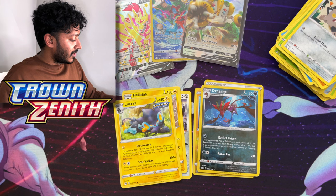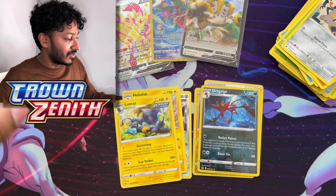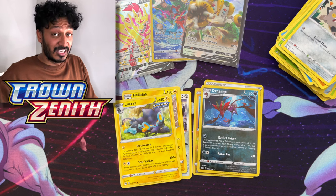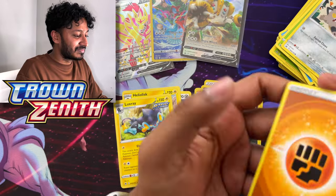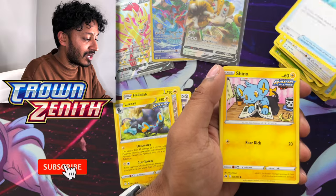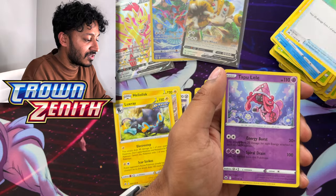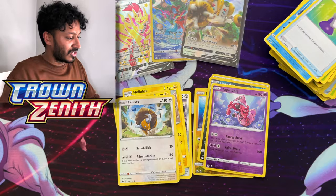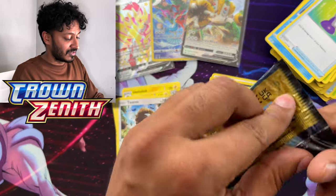Here's your code card, on to the next pack. This is the fifth pack and the next one is going to be our middle pack magic. One, two, three, four to the back. We got Fighting Energy, Suicune, Crushing Hammer, Shanks, Larvesta, Oddish, Seel, Potion, a reverse holo Tapu Lele, and we have a Tauros regular rare. Here's your code card — now on to the sixth pack, which is the middle pack magic for this box.